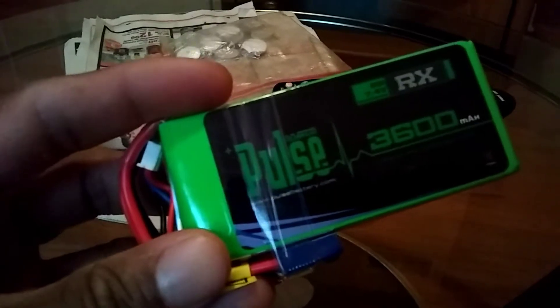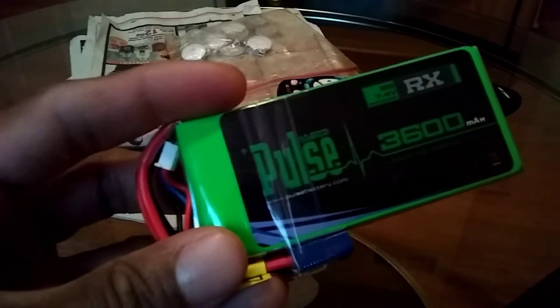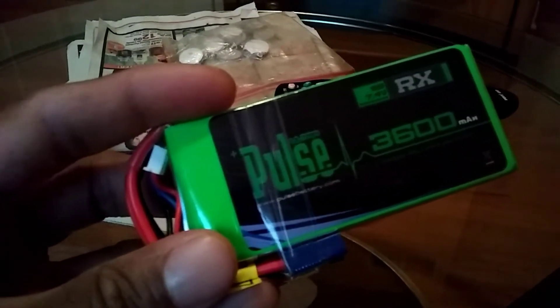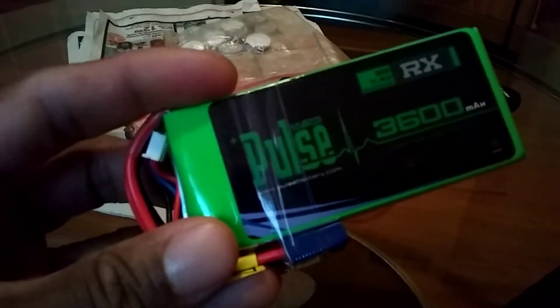It's a 2-cell, 3600mAh battery and the only messed up thing about this battery is it comes with an EC3 connector instead of an EC2 connector, so I'm just waiting for my EC3 to EC2 connector that I ordered from eBay. This battery was $24 on eBay and I'll put the link in the description to purchase this.